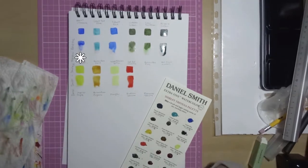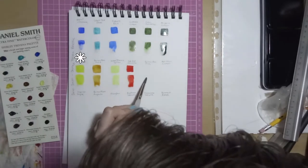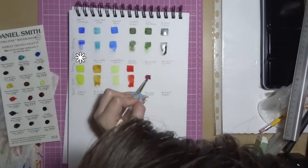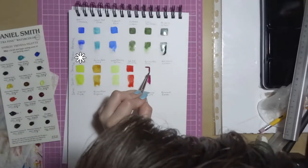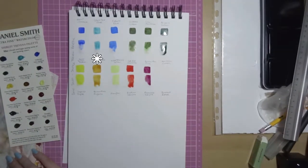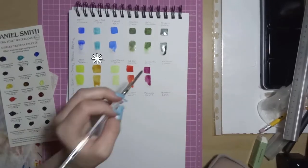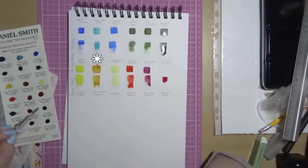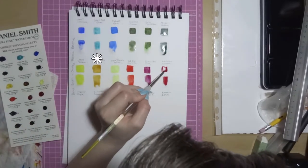Next is Hansa Yellow Medium. It has excellent light fastness, low staining, granulating and semi-transparent — just a pretty standard yellow watercolour, to be honest. Then we've got Quinacridone Gold, which has excellent light fastness, low staining, granulating and transparent. It's a beautiful colour, though it granulates pretty standardly.